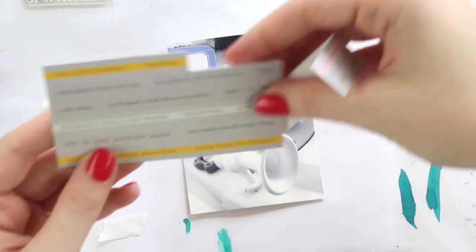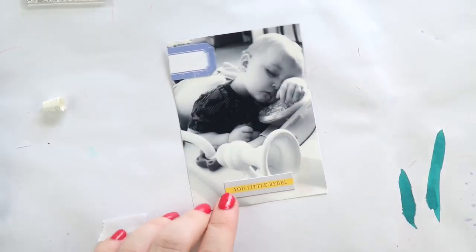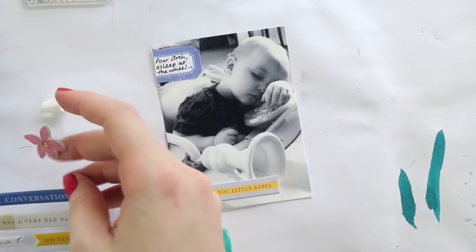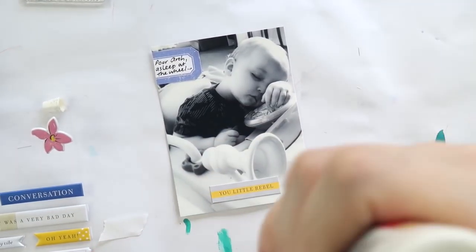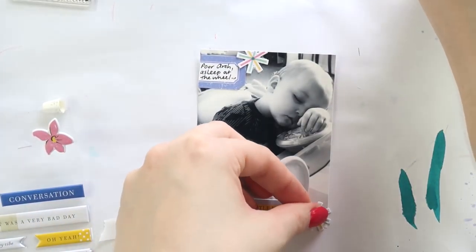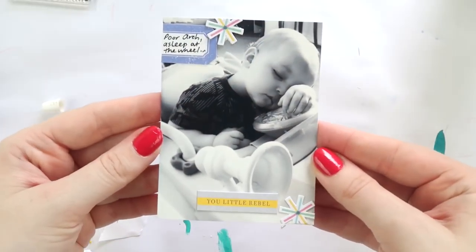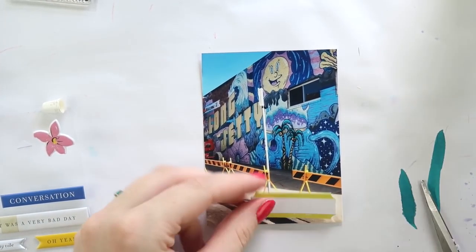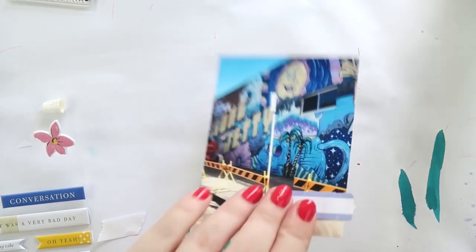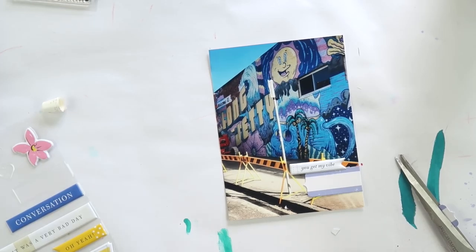When I first saw that pocket card I wasn't a huge fan, only because I'm not into the cactus/succulent plant theme in scrapbooking lately, but I made it work. Sometimes it's important — if there's something in a kit you're not a fan of straight away, don't use it straight away, just let it sit. This is probably the fourth pocket page I've done with this kit and I've also done two layouts. If you still don't like something at the end, you can de-stash it, give it to a friend, or use it for layering — but don't give up on it straight away.